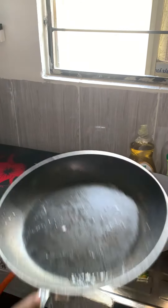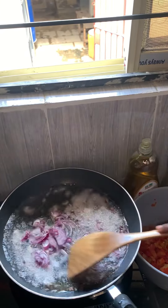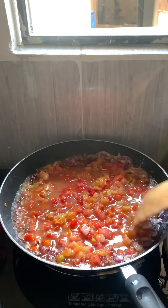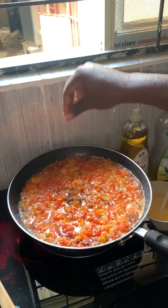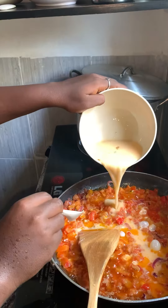Everything for preparing the egg sauce is ready. I put my frying pan on fire and added oil. I added my onions and turned it when I noticed it was okay. I added my fresh tomato and cooked for some time, then added my ingredients and stirred. I poured the egg into the frying pan and turned it properly.